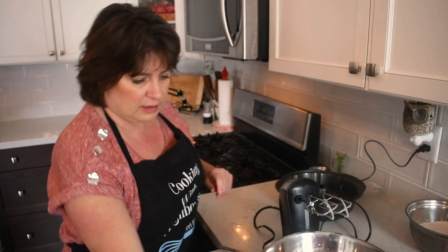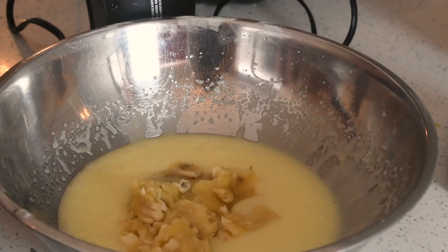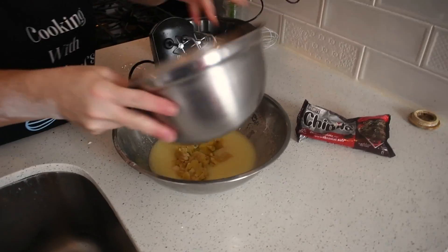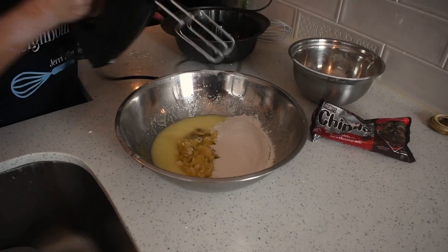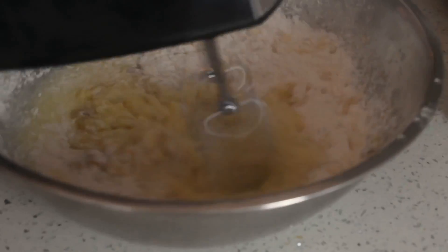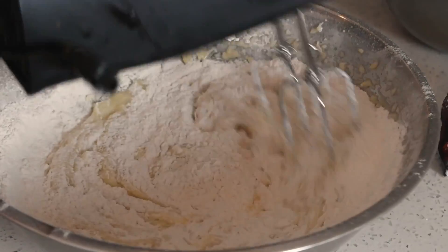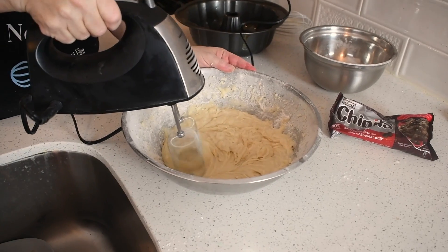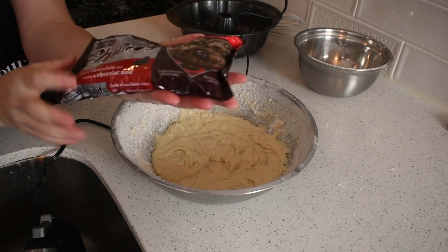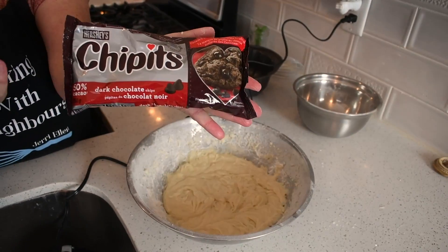And I'm going to cream this all together. Now we're going to add our banana and half of our flour mixture. This is a bag of chocolate chips — so basically you want almost a cup of chocolate chips. You can just throw in a cup of chocolate chips.